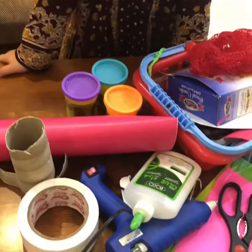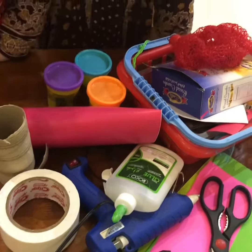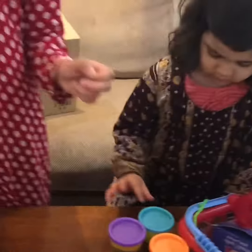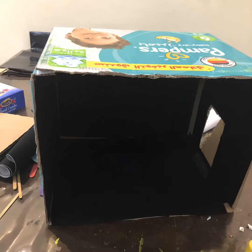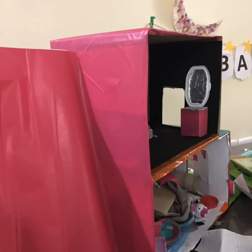We have these recycling things here and some other things. You need clay-doh too. Let's start! You need a cardboard box like I showed you, and you need to paint it or you can put some color.